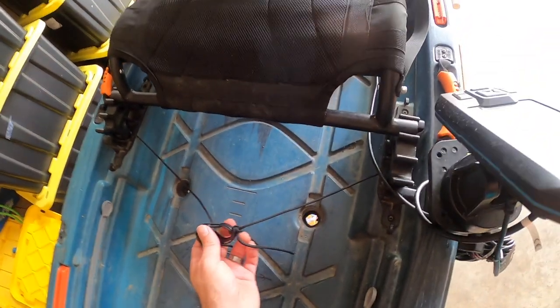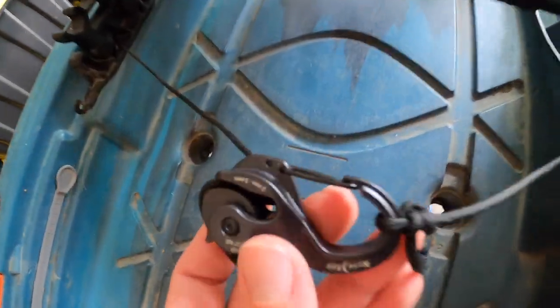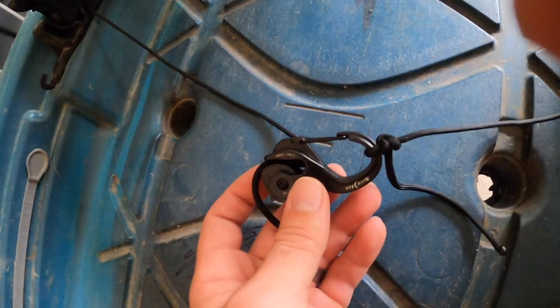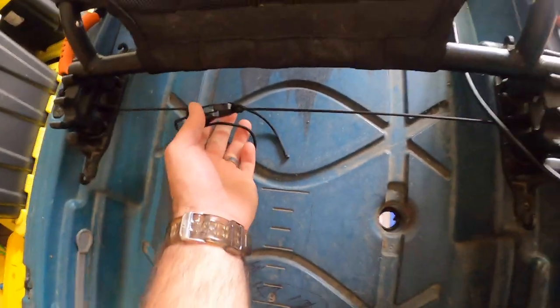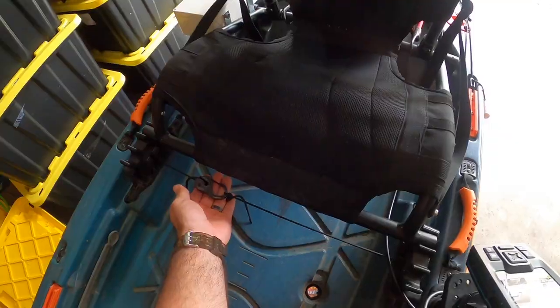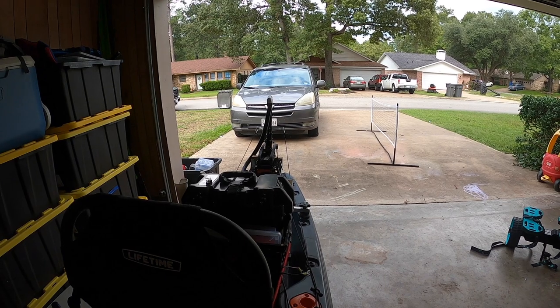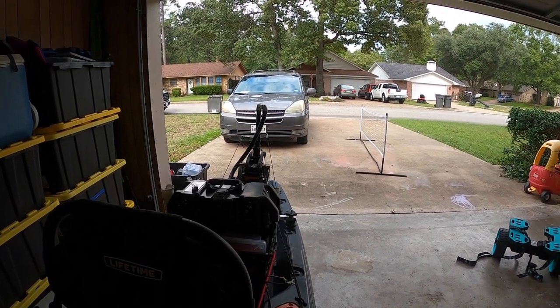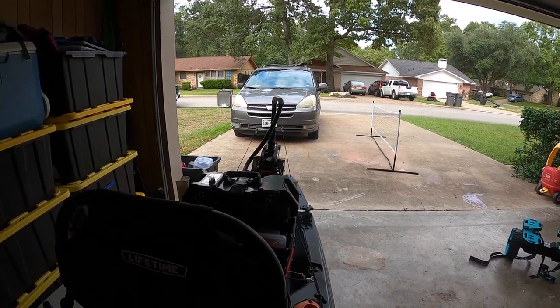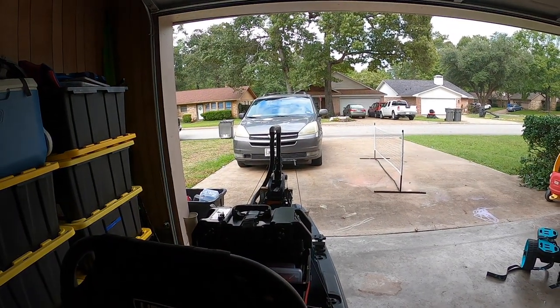See how loose that is — you want it this loose if you're going to raise the motor up. I'll show you why. If I have it this tight, which is how tight you need it when you're steering — if I pull this way, you can see it's going to turn me to the right. If I pull the other way, it's going to turn me to the left.